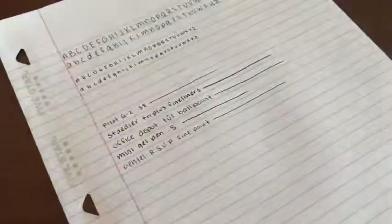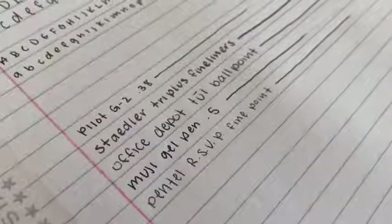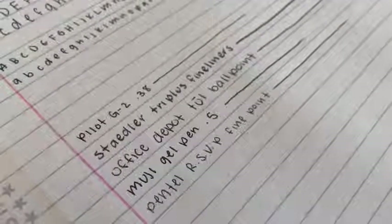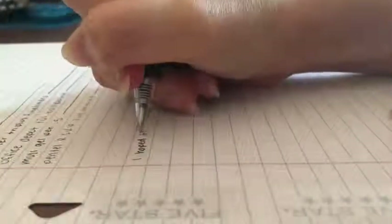All of the pens I have mentioned can be found in the description and where you can buy them. Lastly, improve or change your handwriting not only for the aesthetics but for the practicality and efficiency, and take your time. There's no need to rush — it will improve with patience.